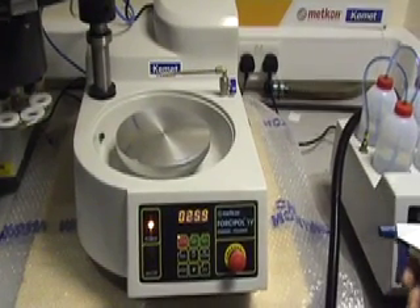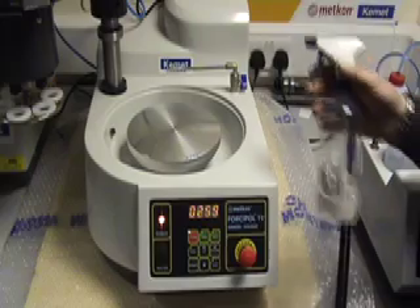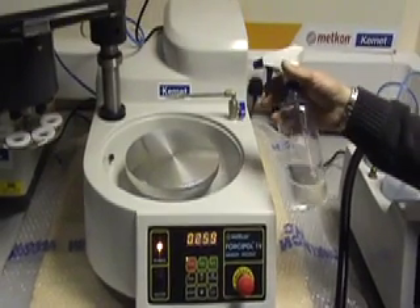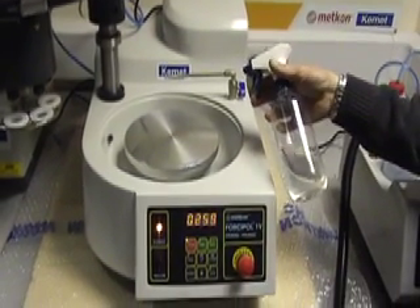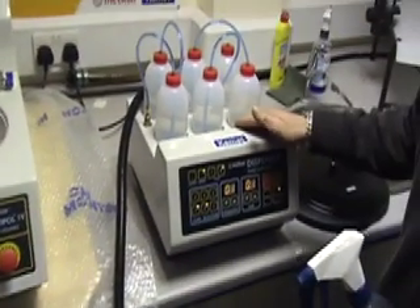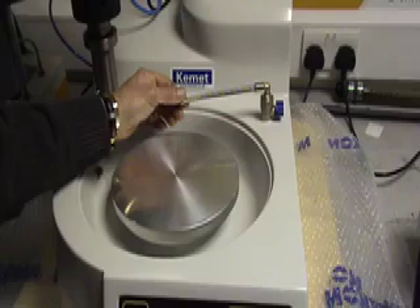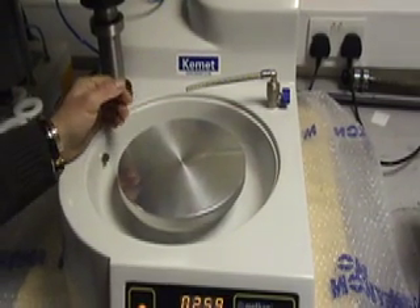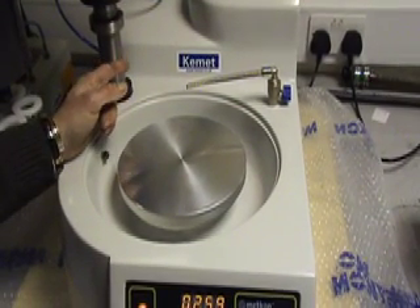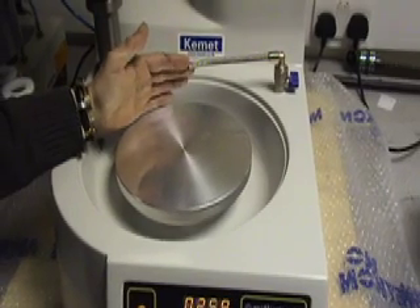We offer a wide range of diamond suspensions, ranging from one micron and upwards, which can be easily applied via a hand spray or through the use of a dispar mat or dosing mat. The machine also comes with a water feed for a standard water connection at the back of the machine, which is ideal for use with alumina powders.